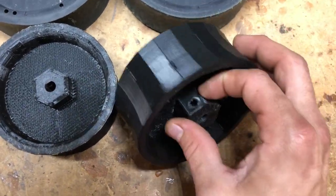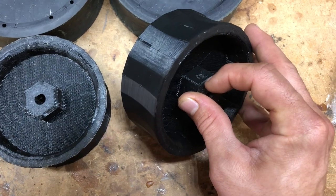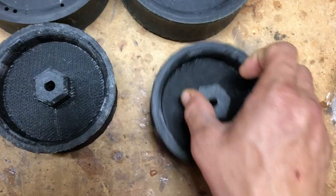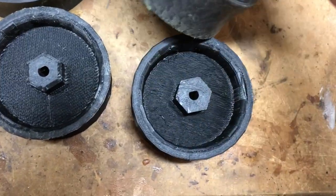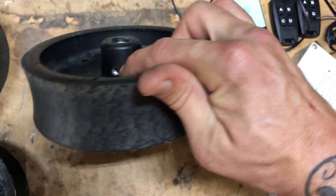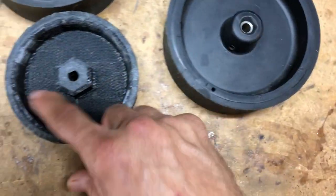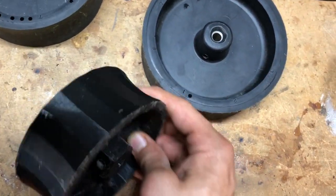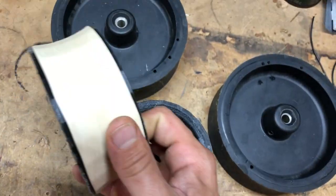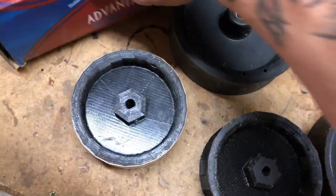I created a flat spot on the hub and put a threaded quarter-inch 28 hole here — the same one that the original hub has — so you can literally just take the set screw out of the original wheel and put it into the new wheel.